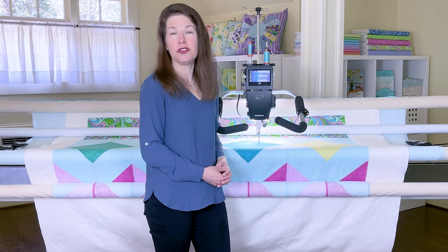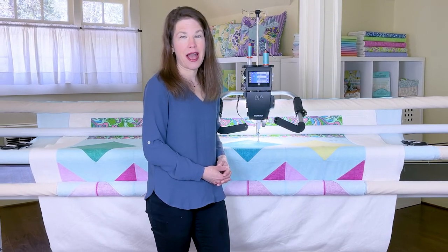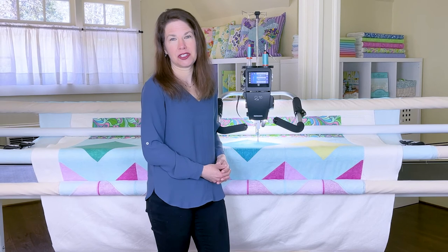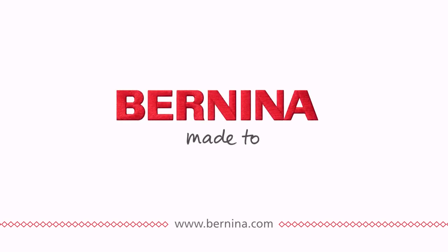Thanks for joining me on a tour of the new Bernina Q16 Plus on the studio frame. I can't wait to see the projects you make — happy quilting! Bernina: made to create.